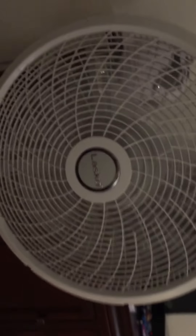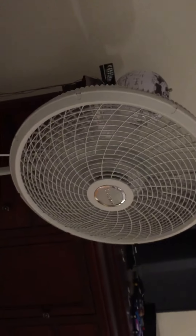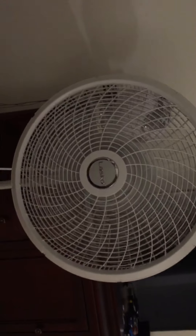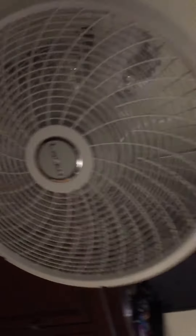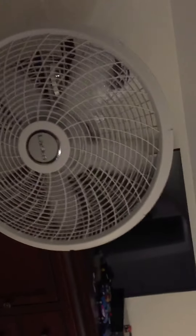I hope you guys are staying safe from the coronavirus — always be careful when you go to the grocery store. Here's high speed. I'm not doing this in my free time, I'm just doing more fan videos. There's oscillation, and there's a long spin-down for a pedestal fan — I think that's good. I think it's a good fan.